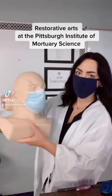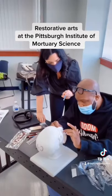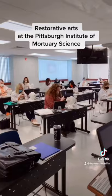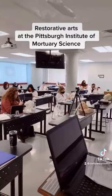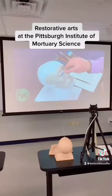Many of you have asked me what it's like to go to mortuary school. Today I'm at the Pittsburgh Institute of Mortuary Science, helping assist with the restorative arts class. Here we are showing how to rebuild a face as well as cosmetize, and it has always been one of my favorite classes.